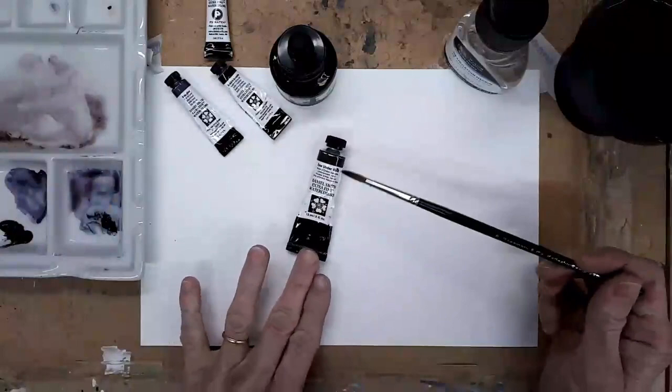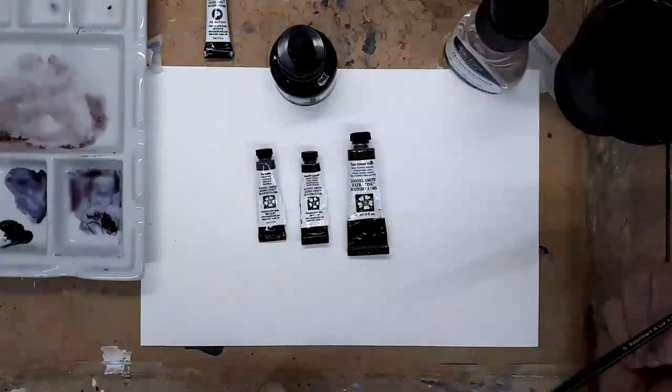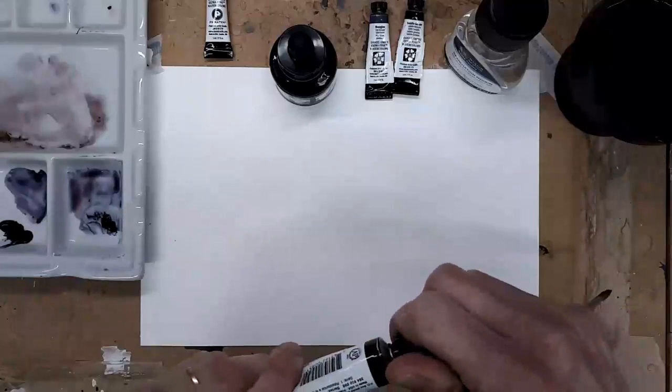The first one of these is the Raw Amber Violet. All three actually are from the Daniel Smith range, but I do use other ranges. I use a lot of Winsor & Newton and other brands, but these are three that I'm using at the moment quite a lot and really enjoying. So the first one I'd like to show you is the Raw Amber Violet.